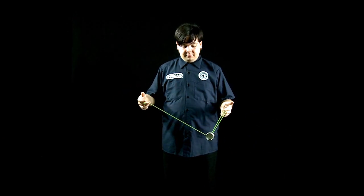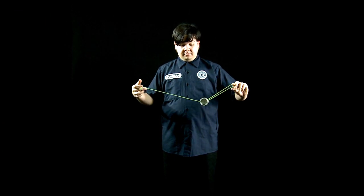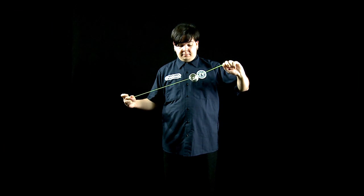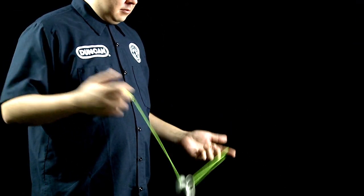Gyroscopic flop. Start off with a trapeze. Flip your yoyo around, putting a bind around the axle. Pull tight. That's a gyroscopic flop.